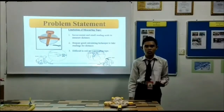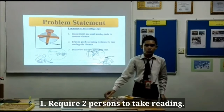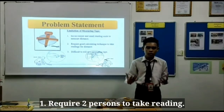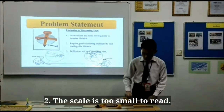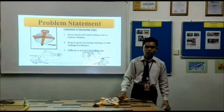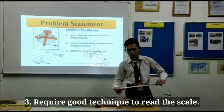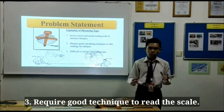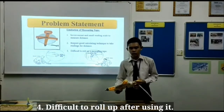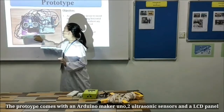After we interviewed Ms. Wong, we found out there were some limitations for using this measuring tape. First, we need at least two persons to take the reading, especially for long jump and high jump events. Second, each scale is very small for the sports teachers and students to take the reading. Third, students and sports teachers need to know how to read the scale so that the reading is correct. Last, this measuring tape is very inconvenient and difficult to roll up after using it.